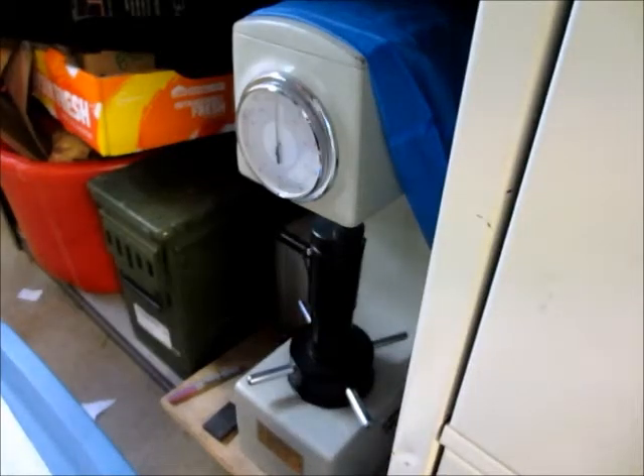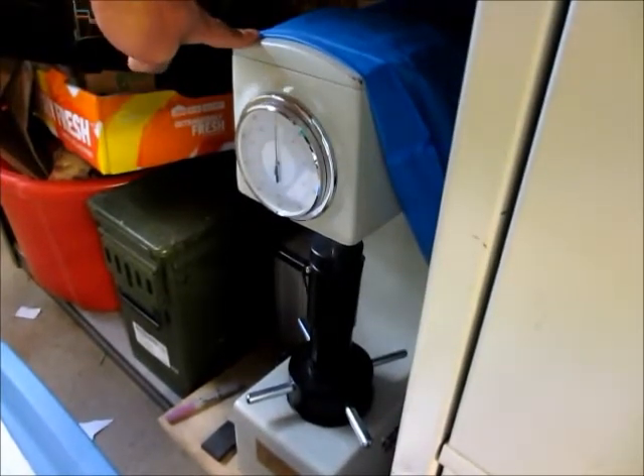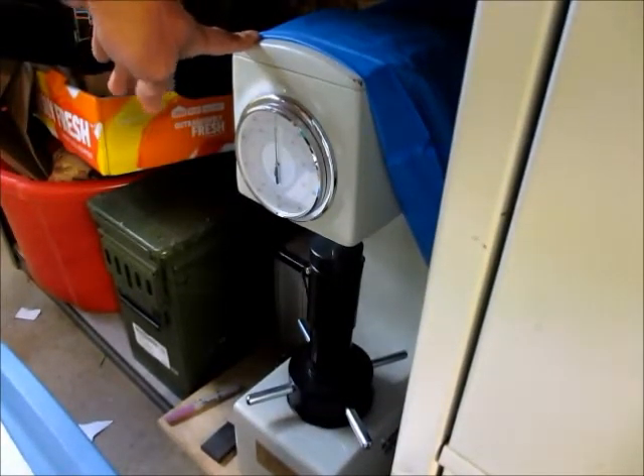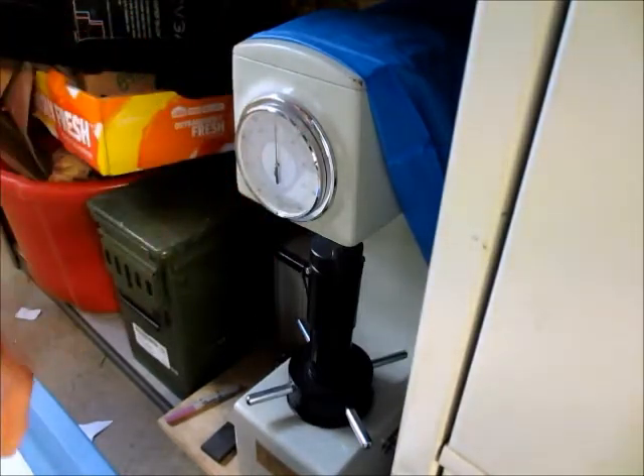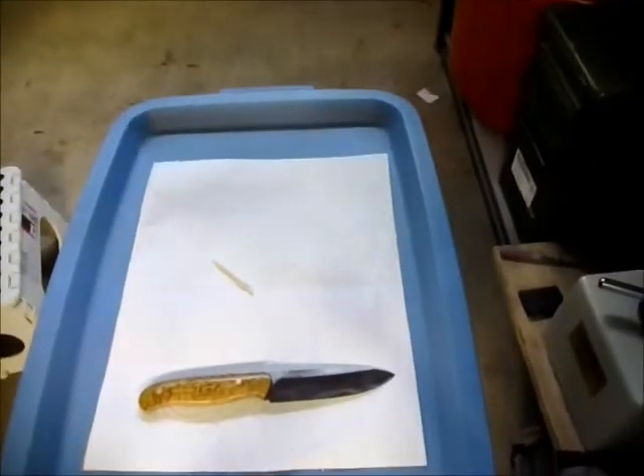Lund Cut Metalworks, November 4, 2017. What you're looking at here is a Rockwell hardness tester — this is the C scale indenter — and in this video I'm going to talk about hardness, strength, and load.